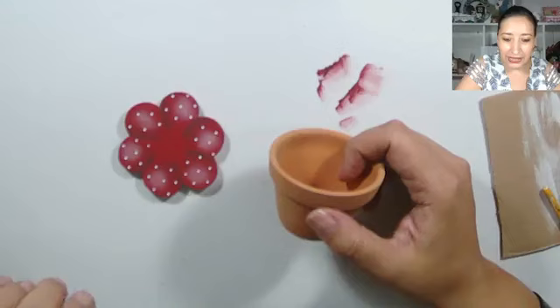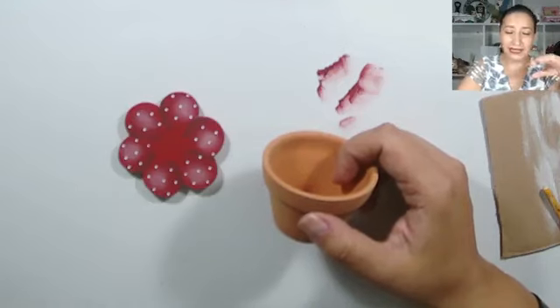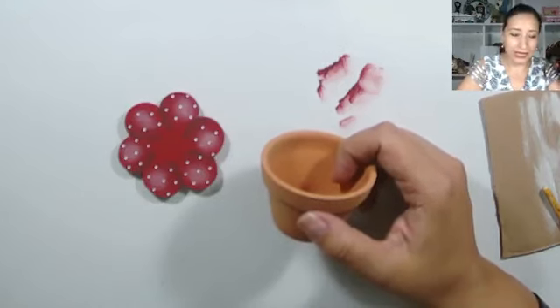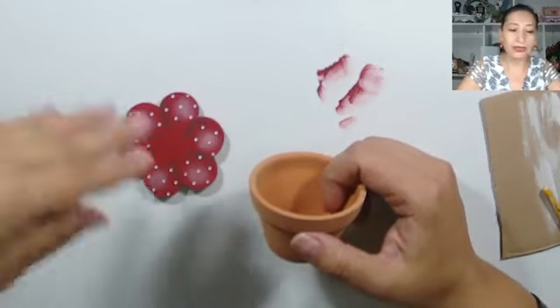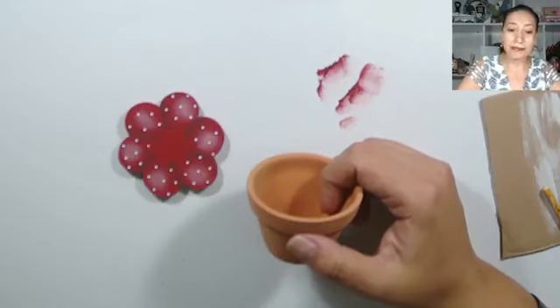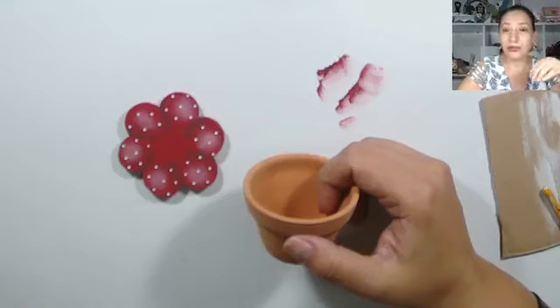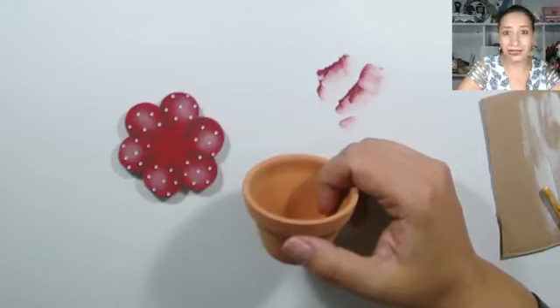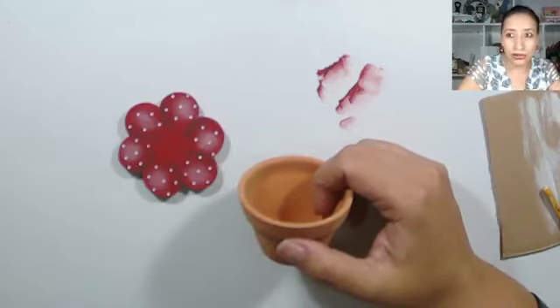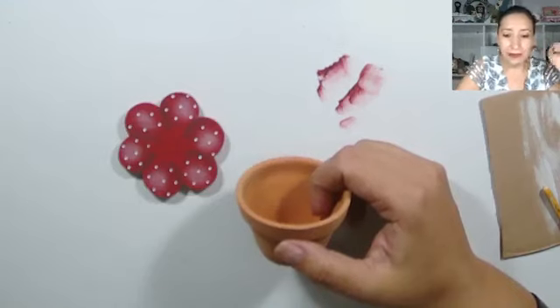Yo compro pinturas y resulta que las tengo. No salgan a comprar todo lo que se les cruza en el camino. Cuando tomaba cursos presenciales y me daban el proyecto, era de las que me iba a comprar todas las pinturas y llegaba a mi casa y resulta que tenía ese color. O a veces necesitaba una pintura para un detalle mínimo, era un color que no solía usar, entonces el color se queda ahí secándose y gasté dinero solamente para hacer un detalle de un proyecto. Vamos a ser más conscientes en nuestras compras.